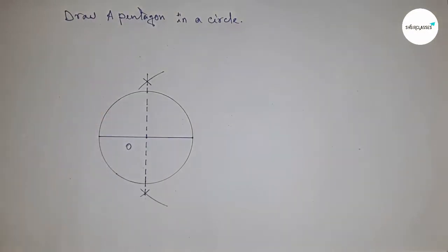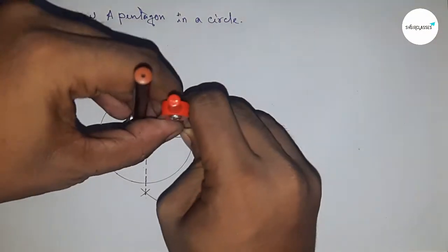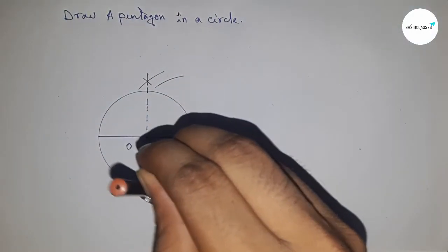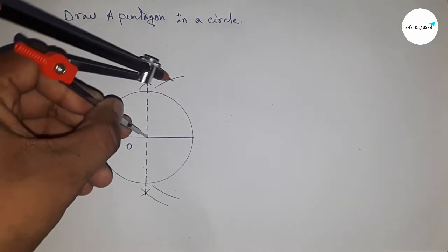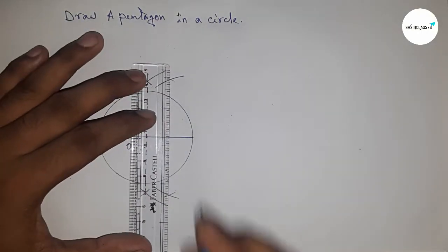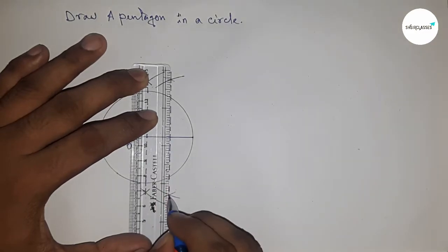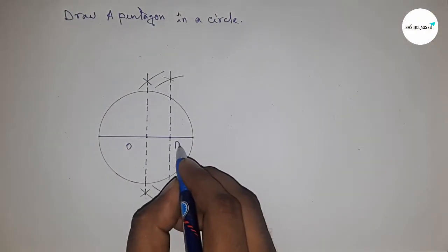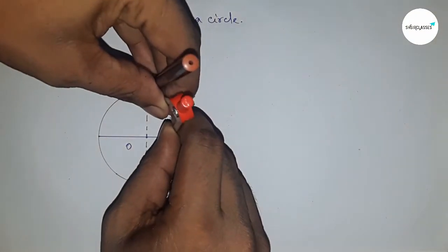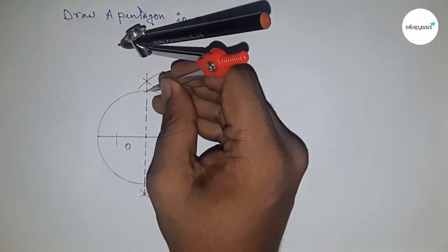Next, bisecting the radius from O to this point. Taking greater than half and drawing arcs on both sides with the same length, then joining them, which meets the radius at a point — this is point P.